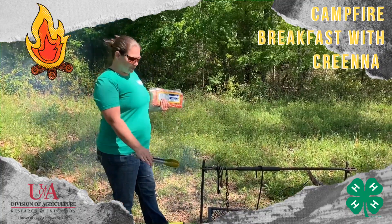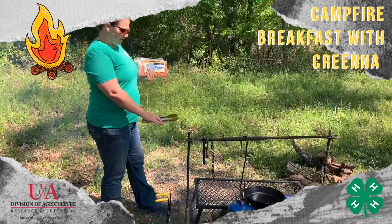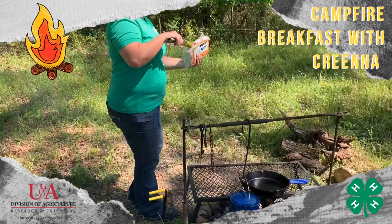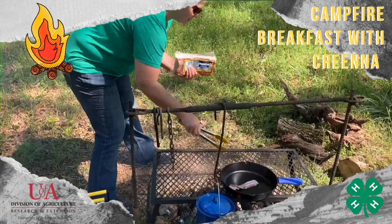We've got our biscuits cooking, our water heating up, and we've preheated our skillet. We'll just start cooking our bacon. After we get the bacon in, we'll take a look at those biscuits to see how they're cooking.